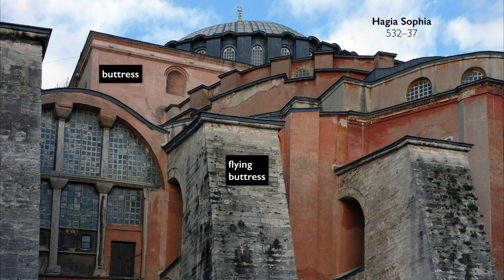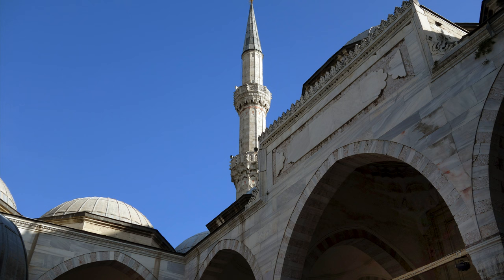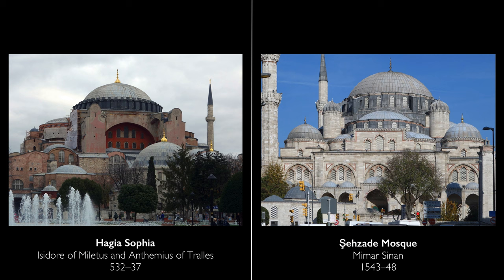While Hagia Sophia is pierced in every wall, it has enormous buttresses that people had to put on the outside to make sure it didn't fall over. This is very well designed from an architect's perspective, and that shouldn't be surprising because Sinan, who designed it, was an architect and an engineer. But there are, of course, so many references to Hagia Sophia.